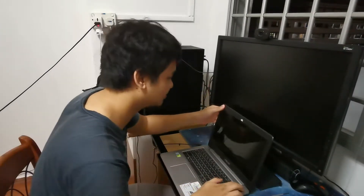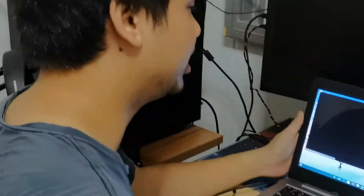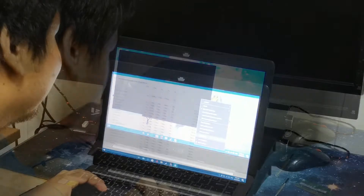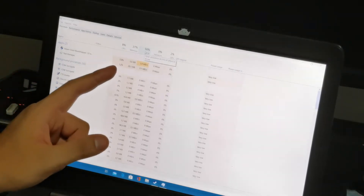But first things first, I will show you how terrible the computer is. The hard drive is so slow. This is the process — let me show you the Task Manager. 100% CPU voltage. Holy snap.